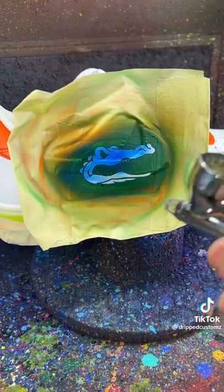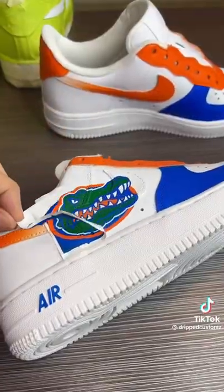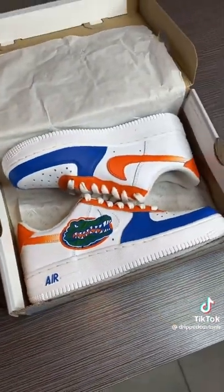So I can add the Gators logo large on the side — the logo alone took about an hour to do. But once I finished that, this is how it turned out.